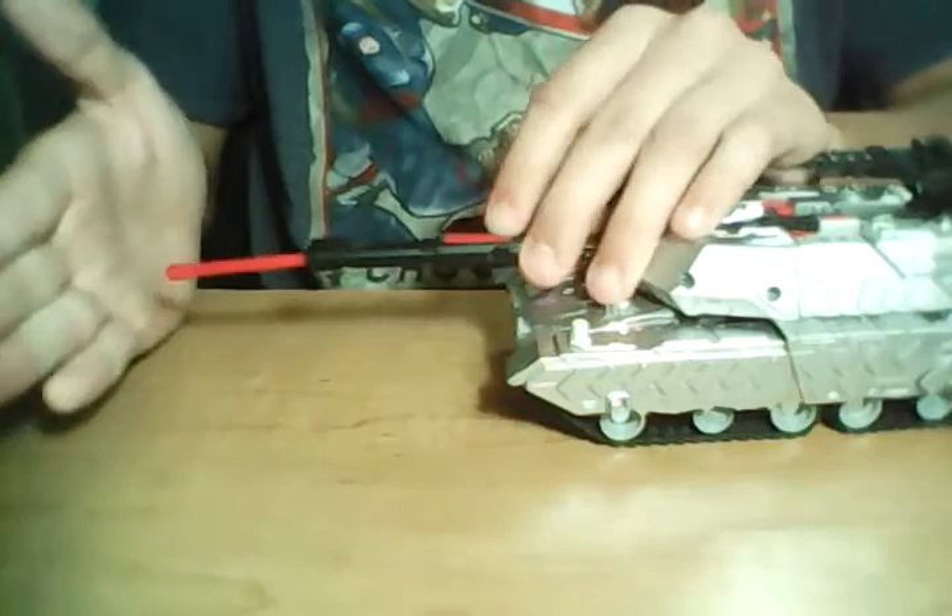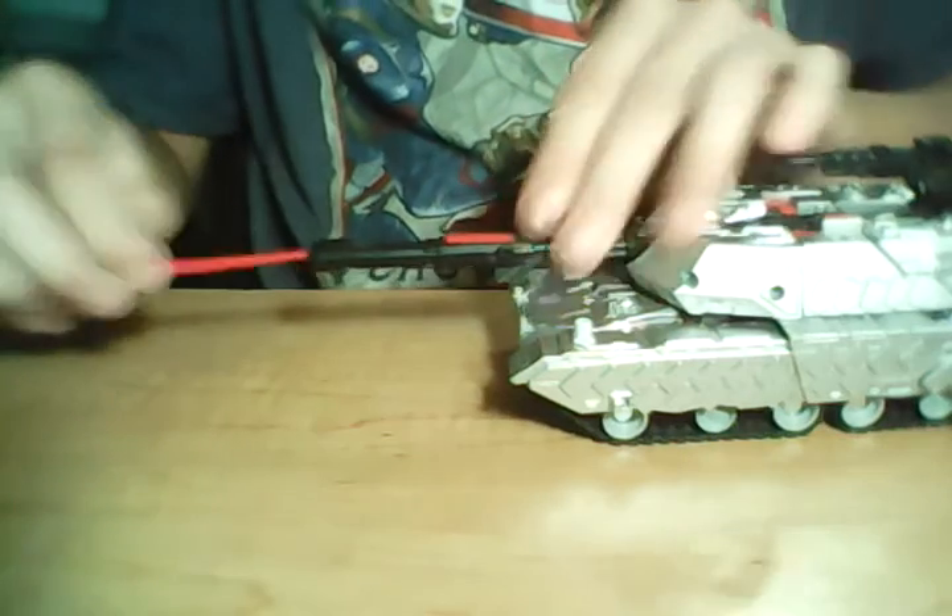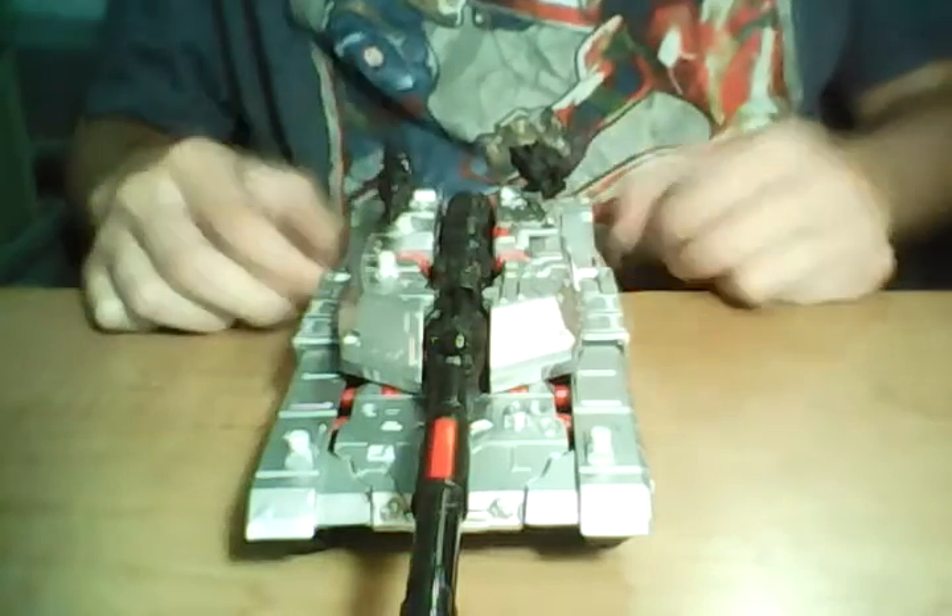He does have a firing missile. It does actually shoot pretty far. I'm just trying to make sure that it doesn't fly away. Let's get a little bit of a close-up on some of these details.